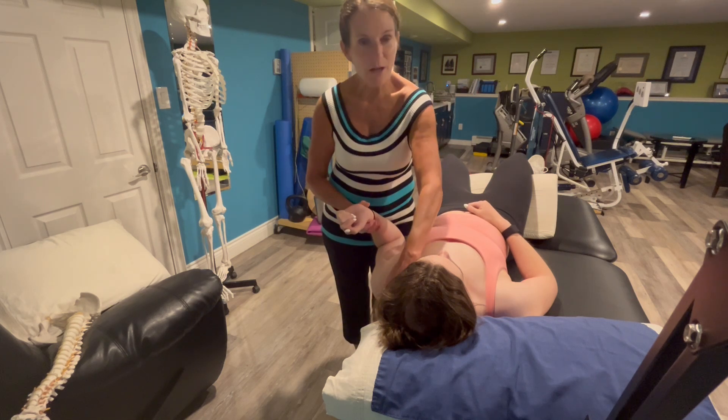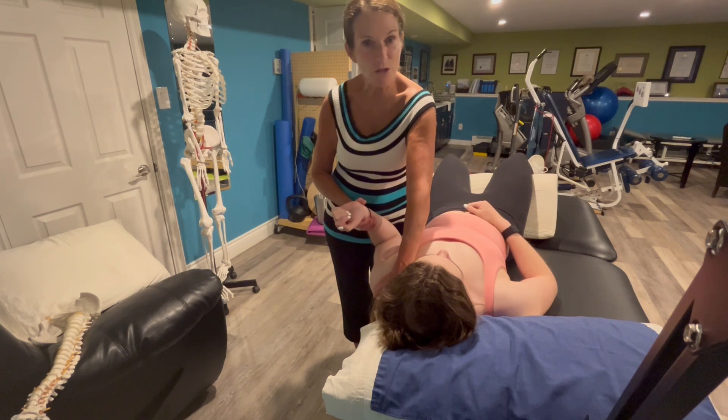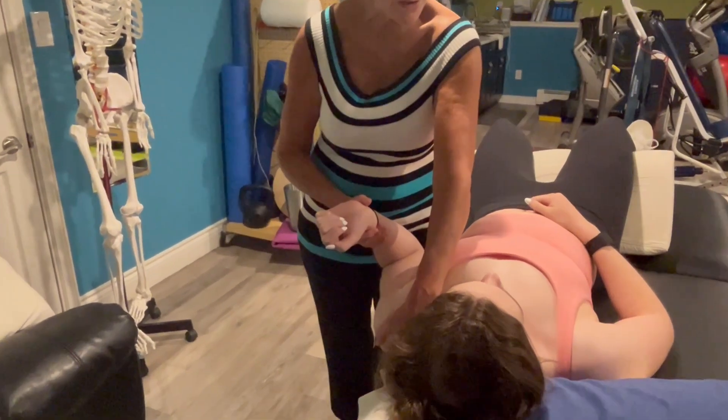Place your hand on top of the shoulder on the upper fibers of trapezius to palpate when the upper fibers of trapezius start to increase their tone, as this is when you're starting to increase their neural tension. This might happen even before the patient notices the tension.